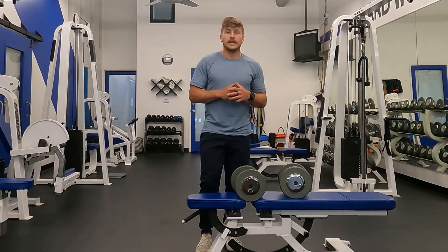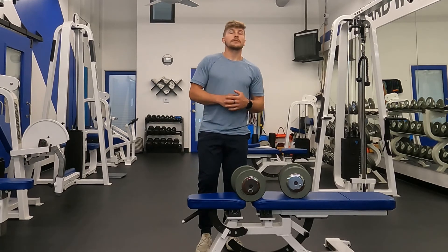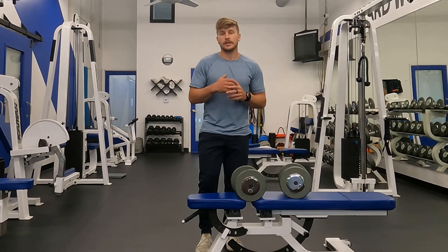The step up is a great exercise for building strength in the thighs and the glutes and also improving balance on one leg. If you found the video useful, please subscribe to my YouTube channel to stay up to date for more exercise tips on how to train against gravity.